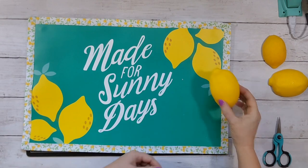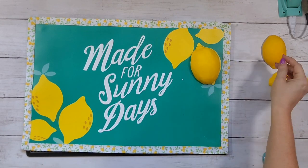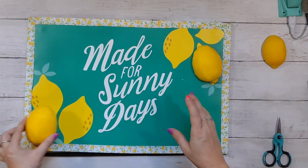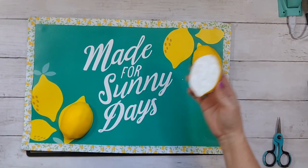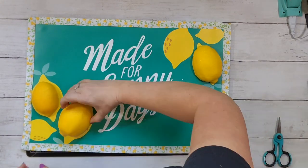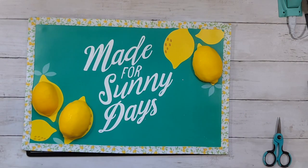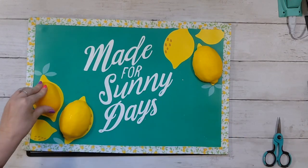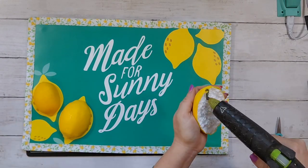I'm taking my lemon halves — I did three, but you could do all of them or just one — and gluing them right down on top of the lemons already on the placemat. That gives the sign a little extra dimension, which I thought was kind of fun. The sign doesn't need it — it's cute on its own — but it's a fun little extra touch. That's it for this sign, super easy to make.